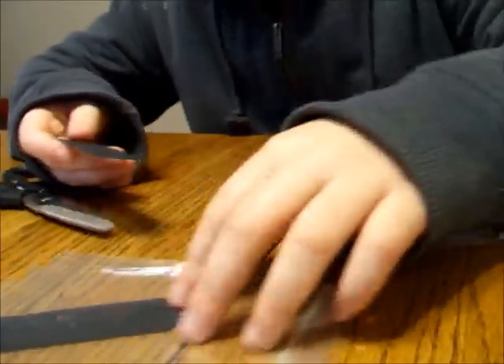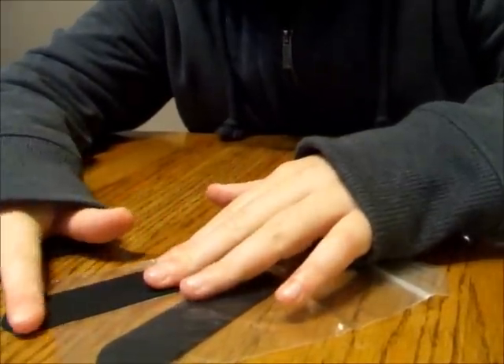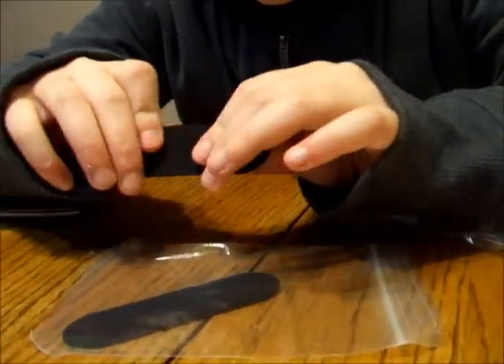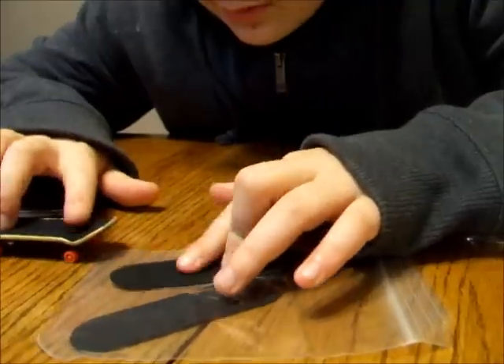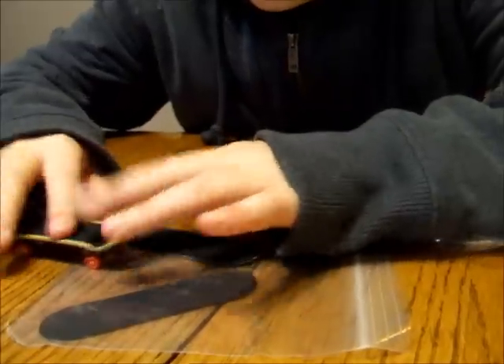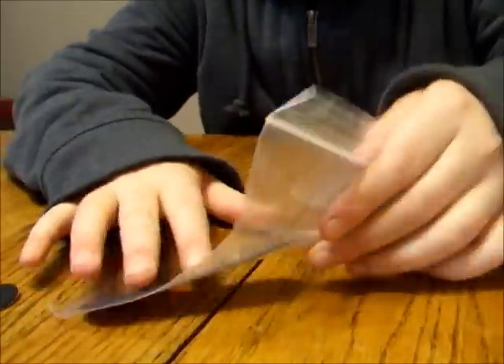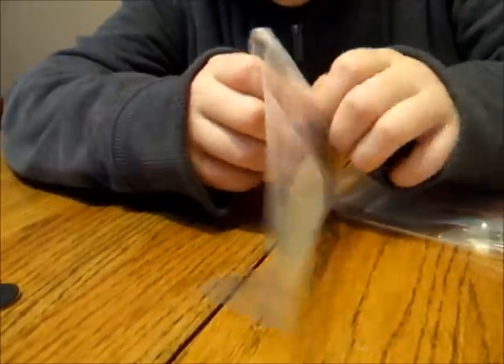The grip is alright — it starts off and you need to wear it down a bit. This one is a lot more grippy because I've been wearing it down, but it starts off really nice. He sent some extra grip tape — I asked him for some extra stuff and he sent extra grip tape, which is pretty nice.